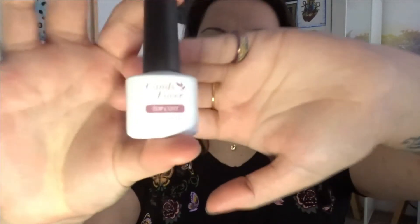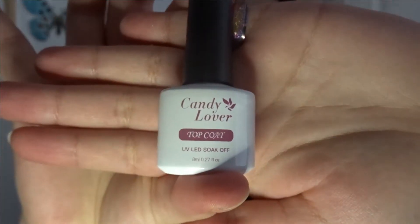Hello there butterflies and welcome back to my YouTube video. In today's video I will be doing some gel nails. I've never done this before, but this is the gel that I'm using.